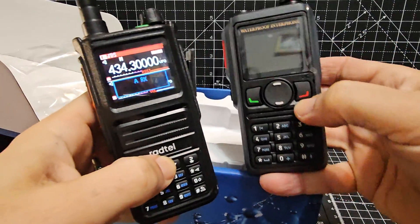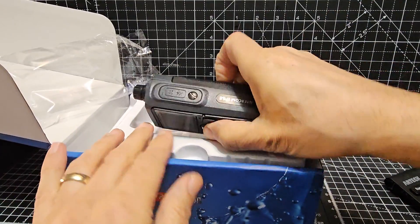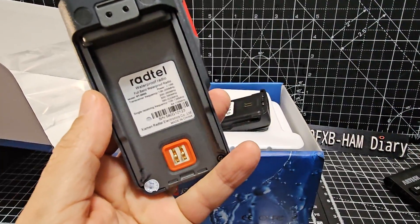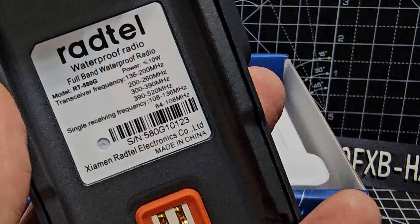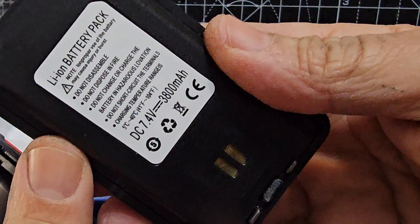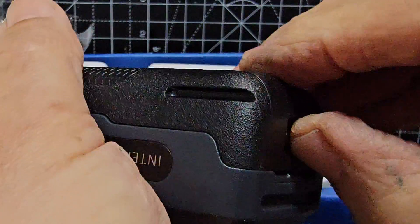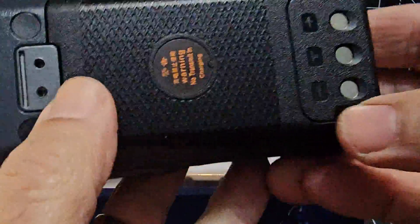It's a similar size to the 470. I'll take the battery off to make sure I got the GPS model, because they charged me extra for it. There are all your bands. It doesn't really say GPS on there, but it does say 10 watts — we'll test that. It's a nice chunky battery: 3800 milliamp-hours. It clips into place — didn't give that satisfying click, but there's your USB-C charging.